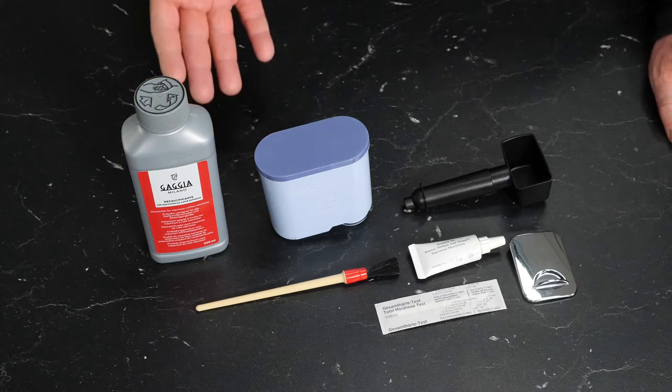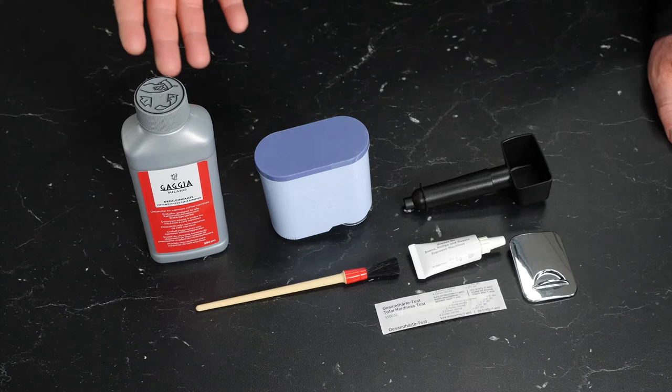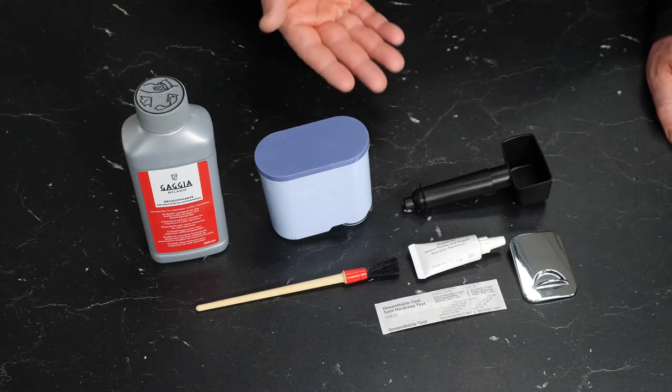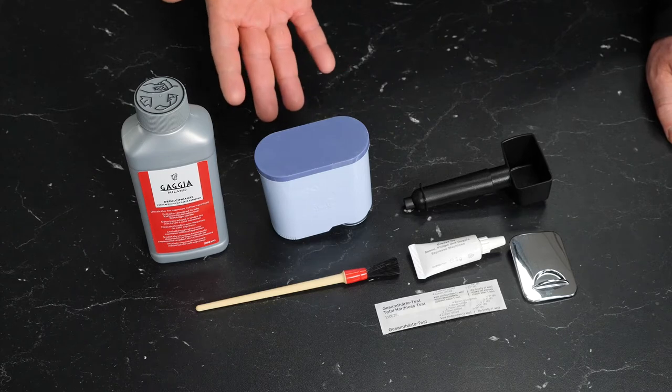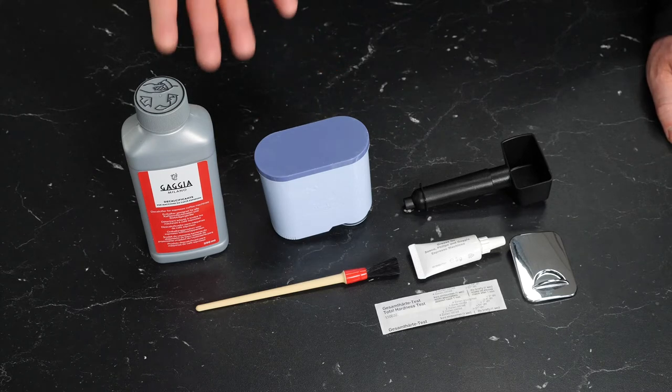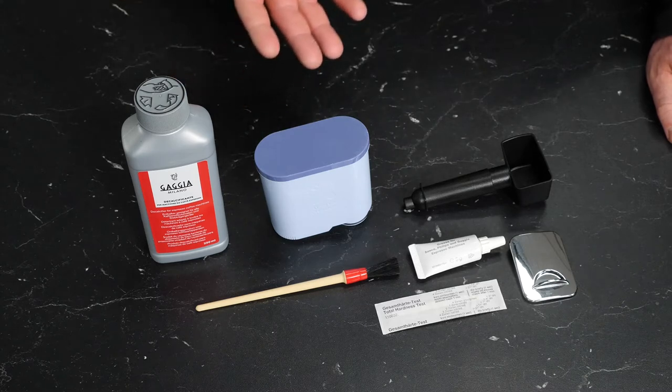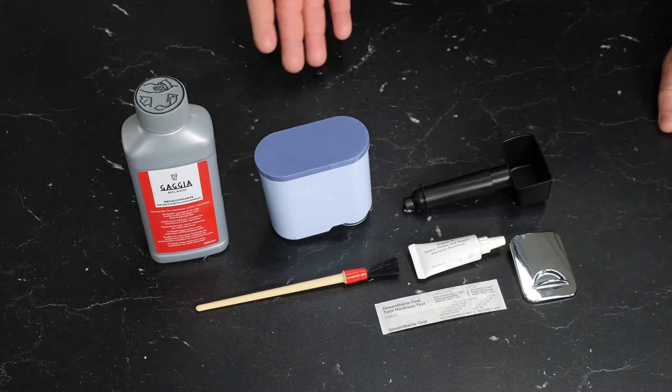Next to that is an AquaClean water filter — I'll cover activating this. Next to that is our coffee scoop, which is for the bypass doser, allowing you to use the machine's pre-ground function. This is simply a measured scoop for one max dose in the brew unit.